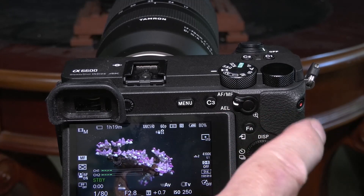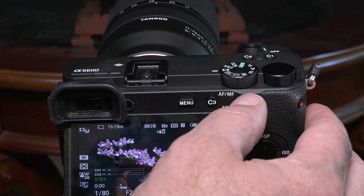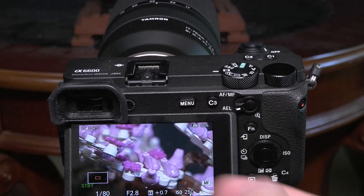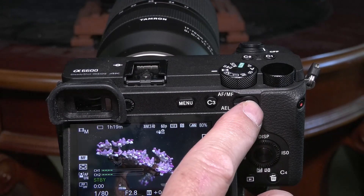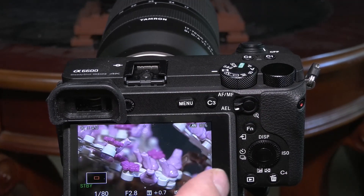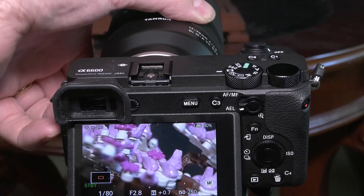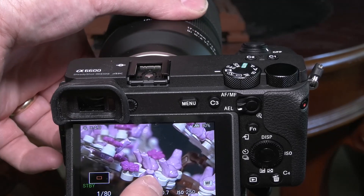If we're on manual focus, we have a couple of things to help make sure that we've focused on whatever we want. The first thing: if you switch this down to AEL, this button — we've configured it to be our magnification. You can zoom in and zoom out. This will not record at this zoom level; it's just there for helping you focus. If I shift my focus, you can see it's a lot easier to tell if things are in focus or not.